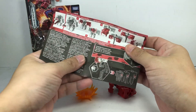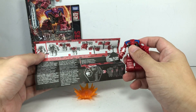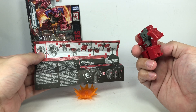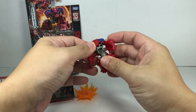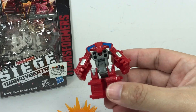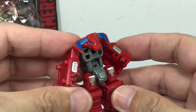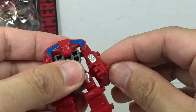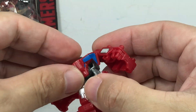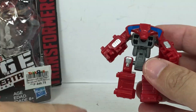Looking at the instructions — is robot mode correct? Yes, it looks to be correct. Sometimes you have to transform it properly before you can get it into robot mode. He's like a minotaur-type transformer in robot mode with that bull head and a humanoid body. Some articulation: ball-jointed shoulder, the neck is on a ball joint, ball-jointed hip, and that's about it.